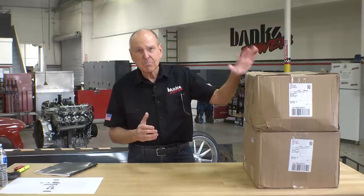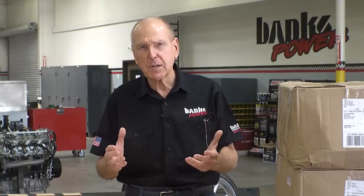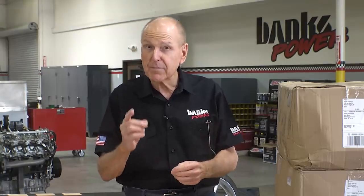We reached out to Derek, their head of sales and marketing, and a few days later, we got these. I like doing business with family-owned companies, and Vibrant is one of them.